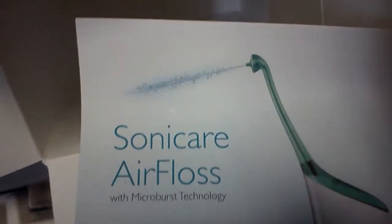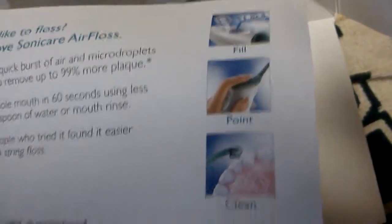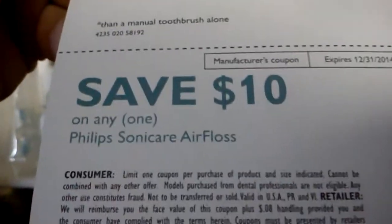It slides out — wow, now that's what I call a travel case. Here's the next product they want you to get: an air flosser. Must be a competitor to the Waterpik — looks like they give you a coupon. There's the actual manual, comes in different languages.